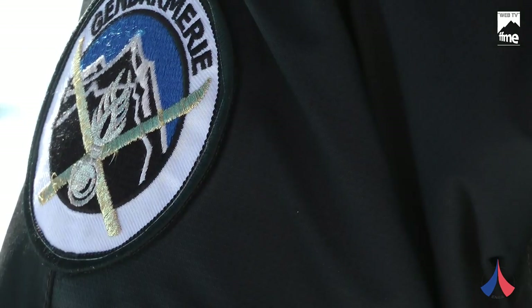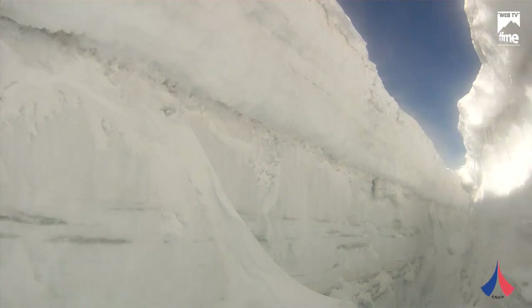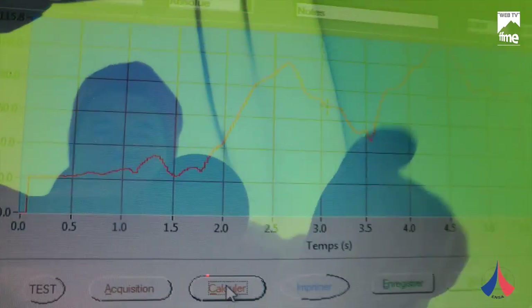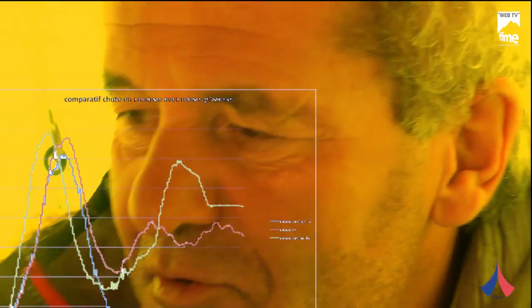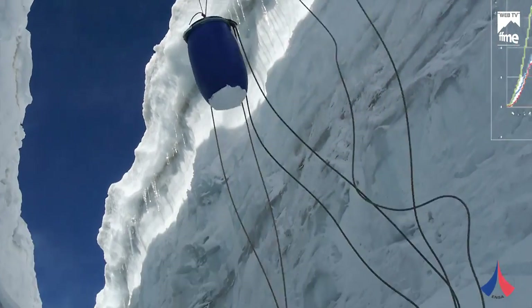3, 2, 1... Top! First test — simulation of a crevasse fall with a load of approximately 180 kg. We have a sensor here with two small antennas, and the data goes directly to the computer where we are recording the force.